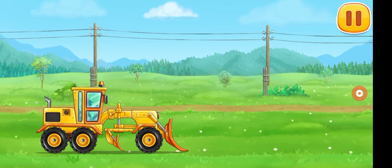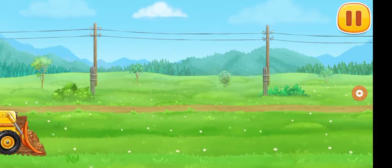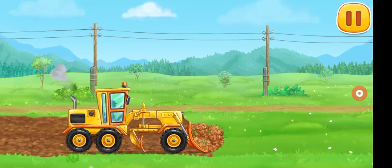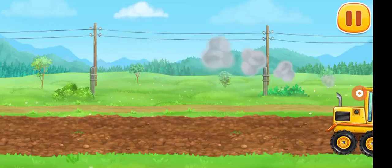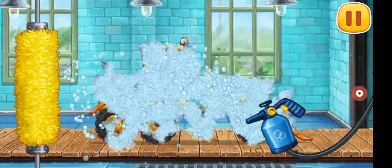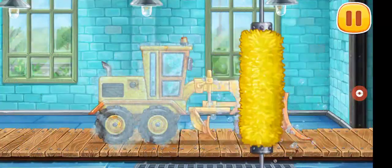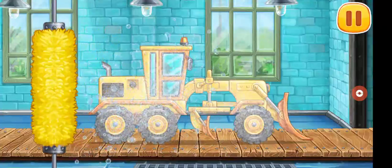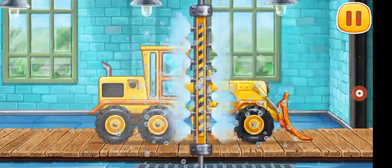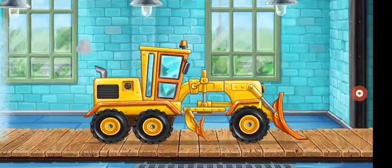Let's level the ground for laying the railroad. We need to wash the grater. Amazing!